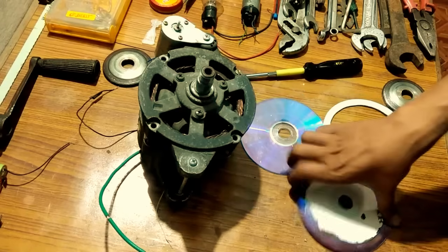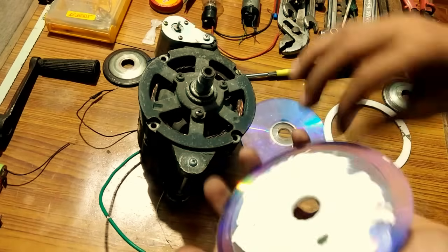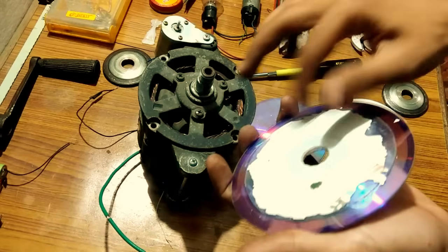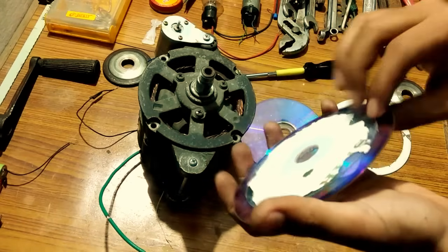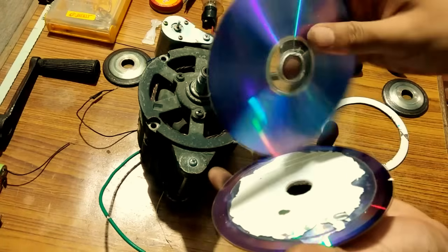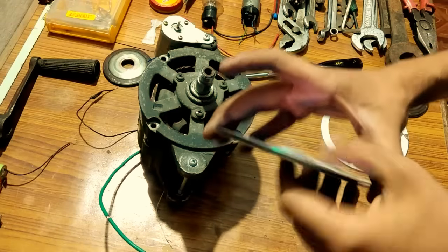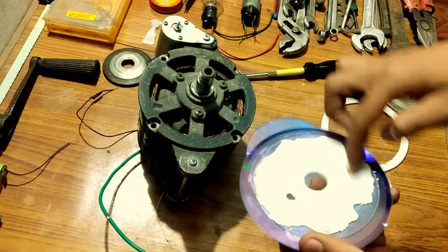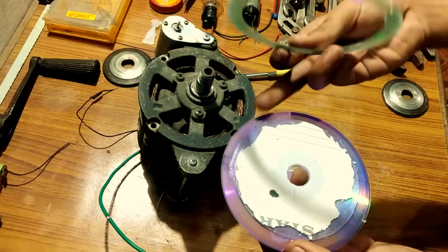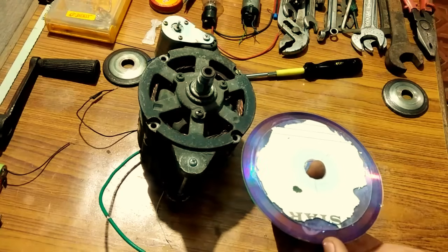In this step we are going to make a pulley with CDs. You can see one CD and another small CD stuck to the surface of the initial CD. Then we are going to stick this together so it becomes a pulley. The small CD was initially a big CD — I marked a smaller circle and then cut it with scissors, and then it was done.